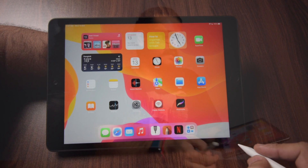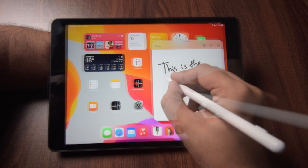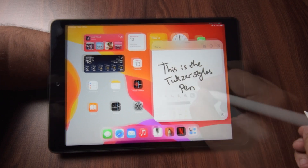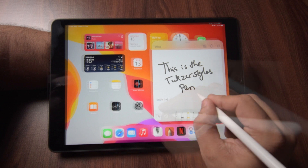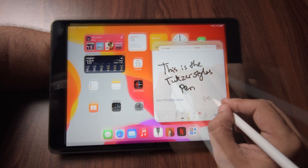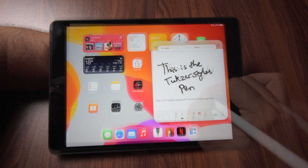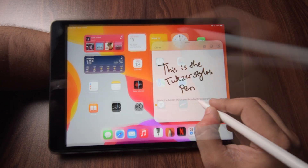Let's quickly start testing this pen. I am running iOS 15 on my 8th generation iPad, so I can slide from the bottom and open up Quick Notes and start scribbling. I did not notice any kind of delay or lag between moving the pen on the surface of the tablet and the words or lines appearing on the screen.